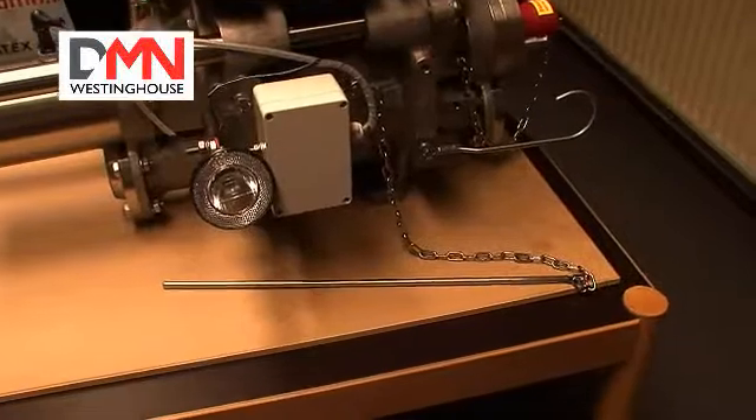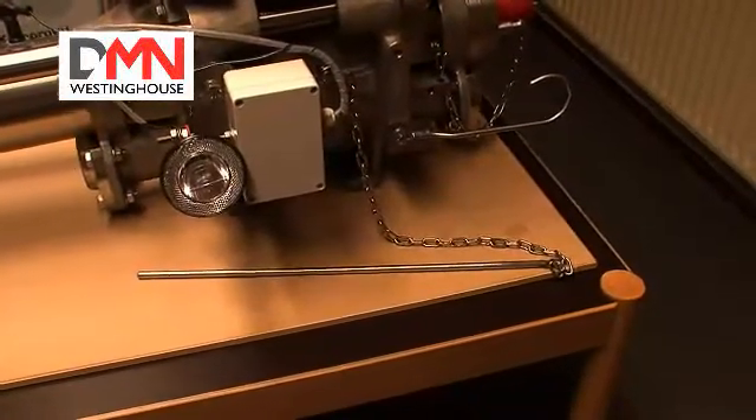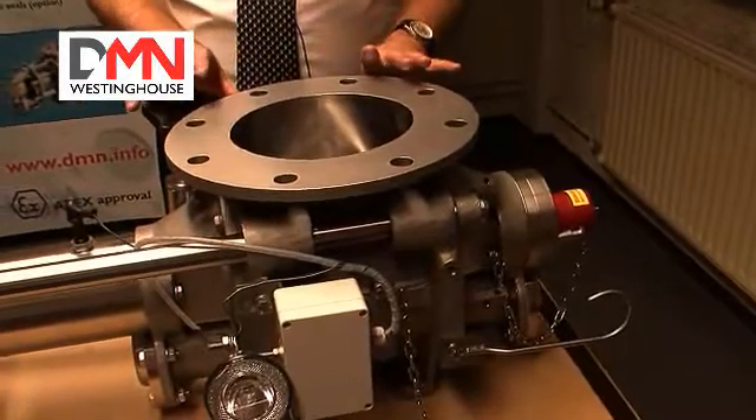This valve has been fitted with a sensor system that will give a signal if we get metal to metal contact whilst the valve is in process. The valve has been constructed with hybrid ceramic bearings, and in effect the rotor has been completely isolated from the valve body.